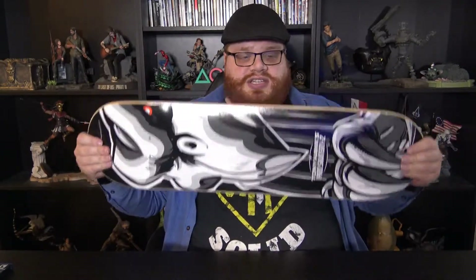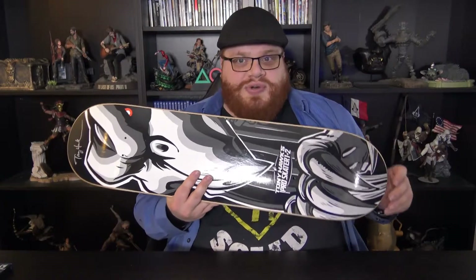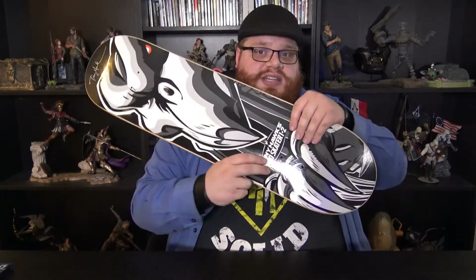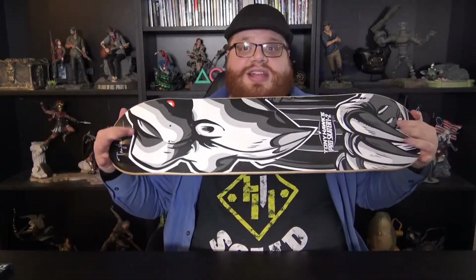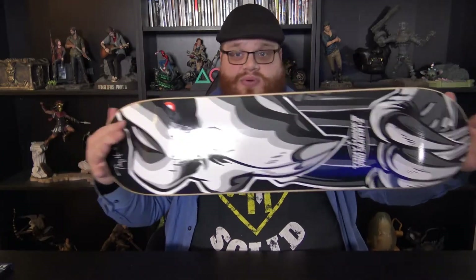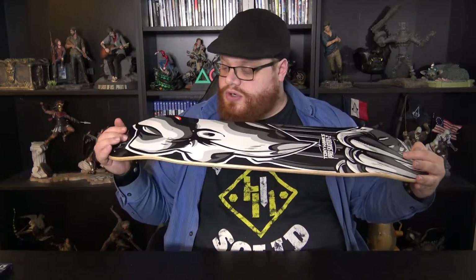And it says Birdhouse right there. I just love this board so much. As a kid playing Tony Hawk, I would ask my parents to buy a skateboard and tried to skateboard — it was so much fun. You could use this as a normal board because there are screw holes here, but it does not come with wheels or anything. You'd need to get the grip tape and wheels separately. For me personally, this is very much a display board. I'm definitely going to be displaying this in my house. It looks absolutely beautiful.